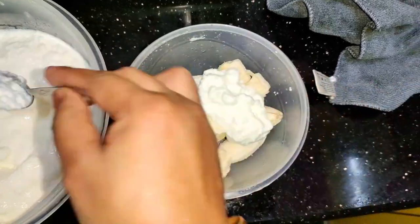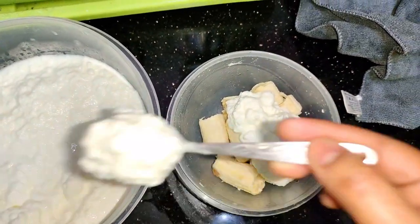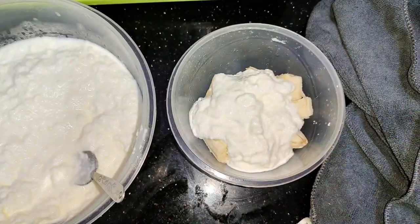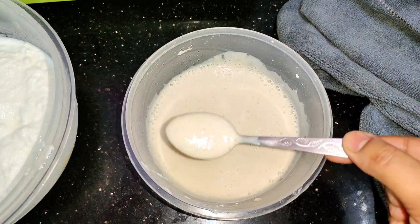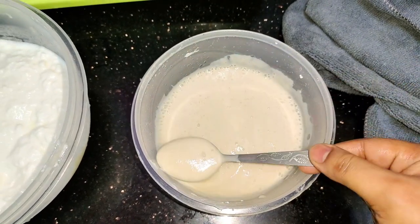You have to mix them well — blend them together in a blender. You will make a smooth paste in the blender so you will not get any lumps. So, as you can see here, these are the only ingredients you need.